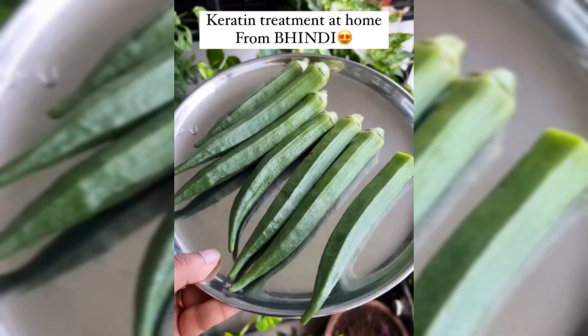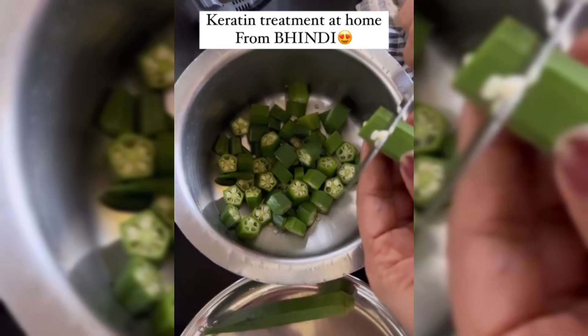This keratin is very viral on Instagram, so I thought I'd try it. So first of all, I bought bindi here — I bought 7-8 bindi.